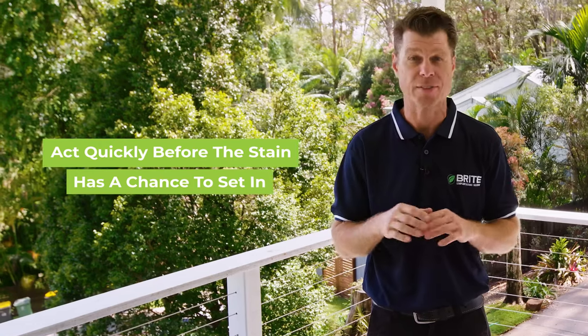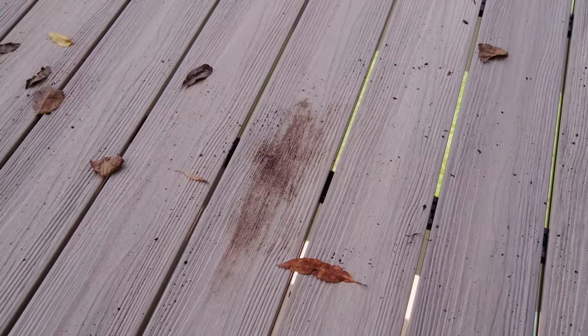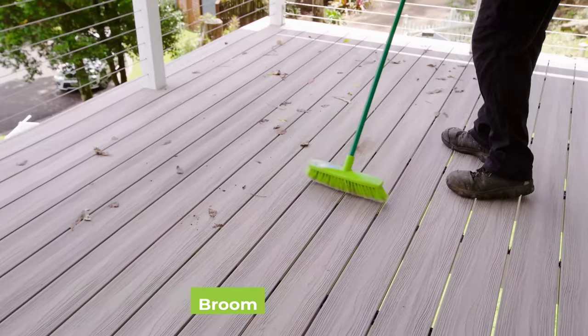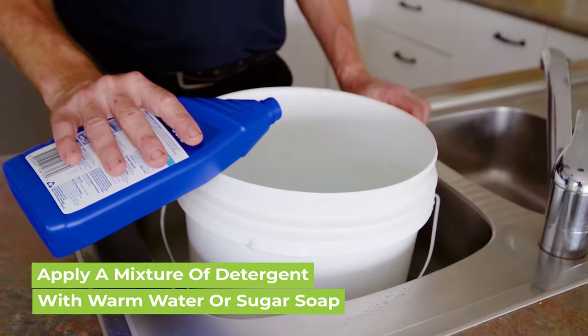If you notice a stain on your deck, there's an easy way to clean it up and get your deck looking fresh again. Be sure to act quickly so the stain doesn't have a chance to set in. For common stains like oil, grease, wine, dirt, and mess left from birds, we recommend cleaning it up as much as possible with a soft broom first, then apply a mixture of detergent with warm water or sugar soap for a better result.